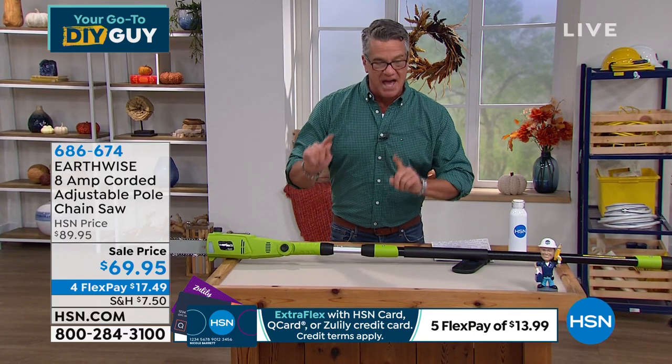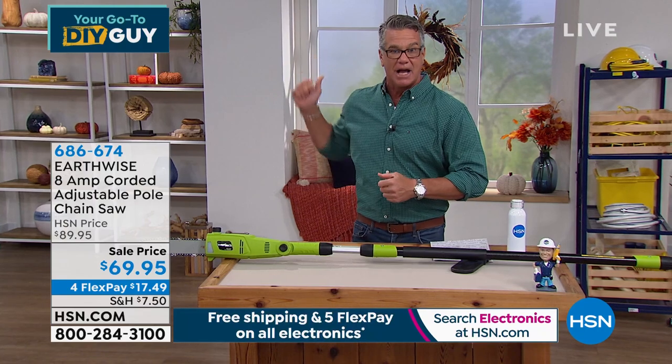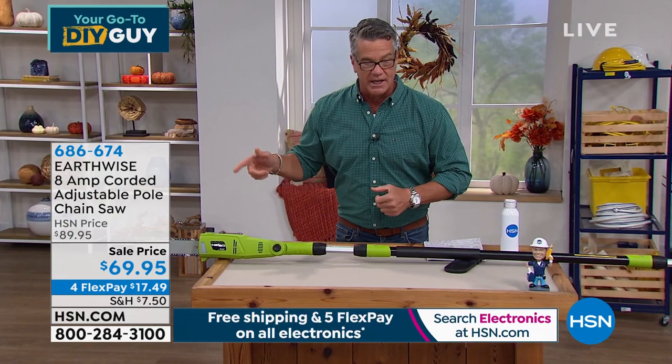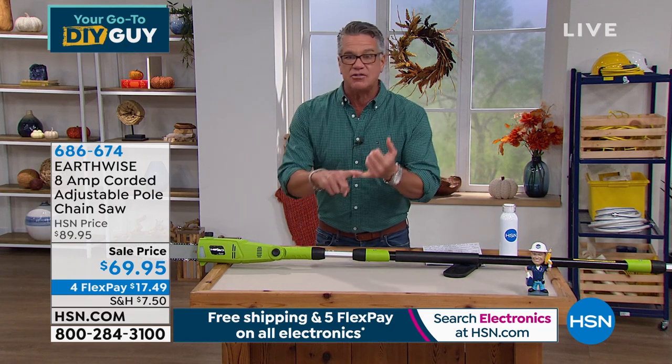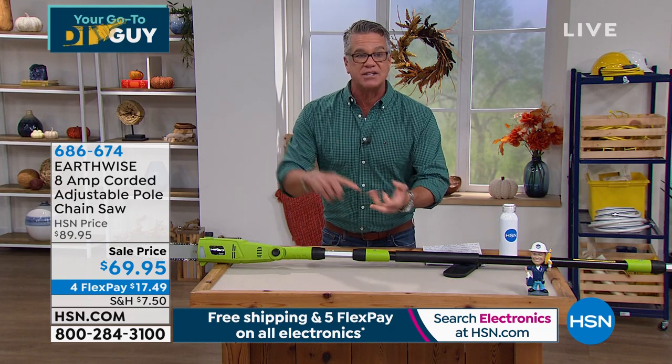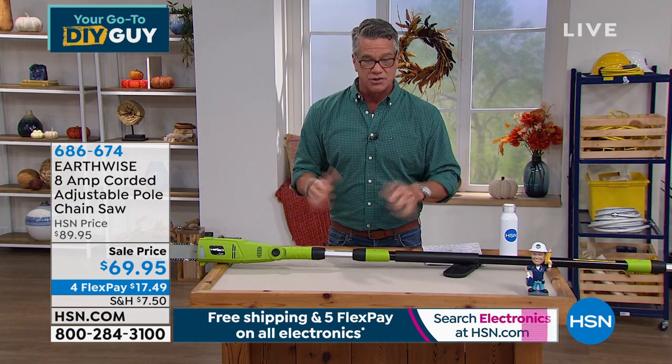You're getting a better deal on this pole saw than I got with my discount when I bought my last one. It is $20 off and we are down to final quantities. It is easy to use, safer than a regular chainsaw, cleaner, not as noisy — there's no smoke, no combustion, it's better for the planet. You will love this pole saw. It allows you to really do it yourself and it's a perfect item to get started with.